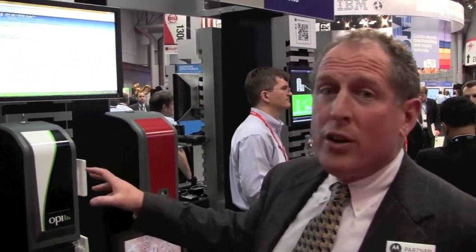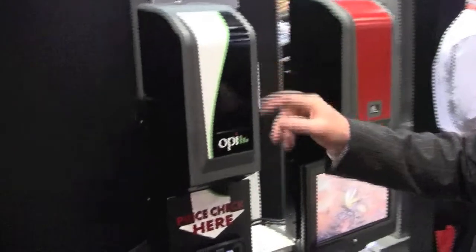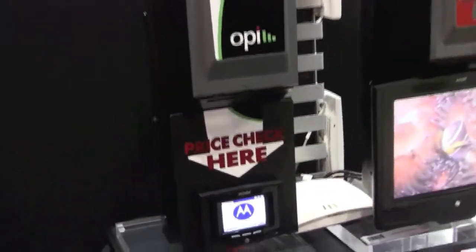We're showing here OPI's vertical kiosk. We've integrated the Motorola MK590 with the Zebra TTP2030, which is a true kiosk printer.